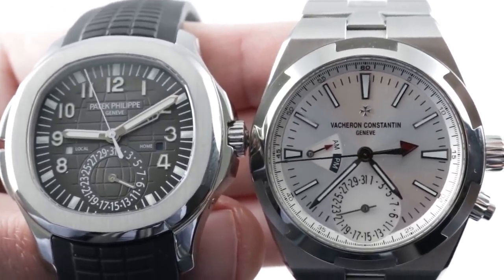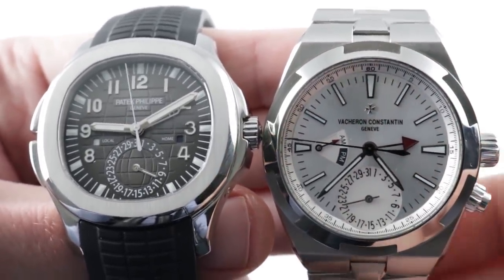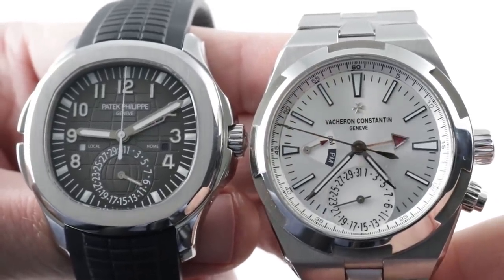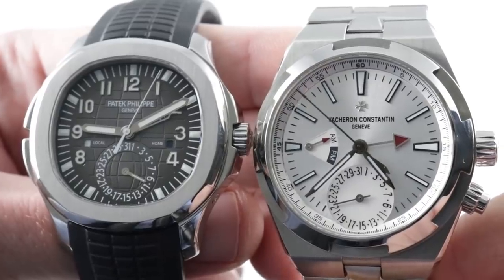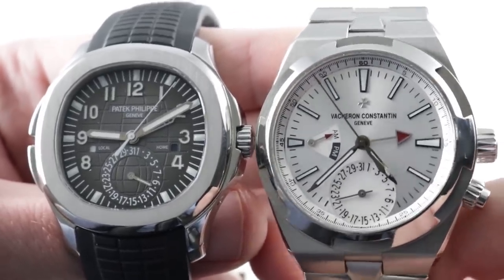Hi, I'm Tim. Welcome to our channel and thanks for logging on. Today it's a showdown between steel luxury dual times: Patek Philippe Aquanaut Travel Time versus Vacheron Constantin Overseas Dual Time. Let the games begin.